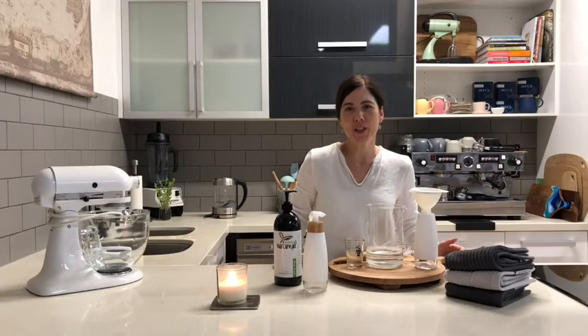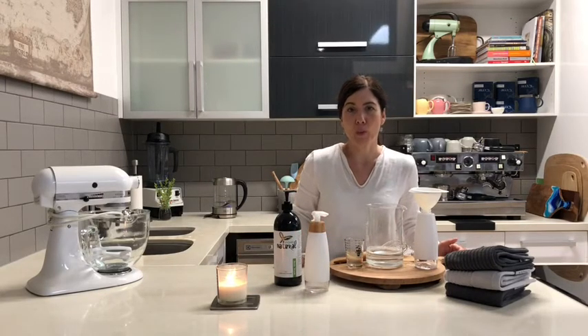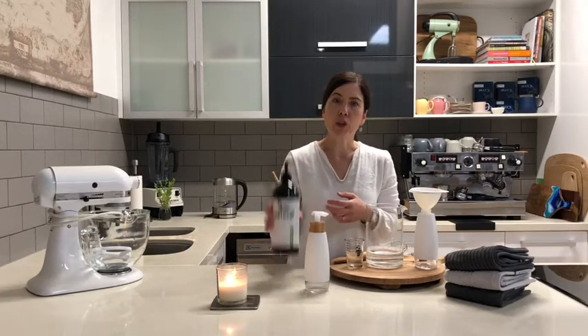Good morning, it's Meredith from Kitchen to Table. Today I wanted to share another product with you — the foaming soap pump. Cleaning our hands has never been more important than at the moment, and these foaming soap pumps are a great way to have soap in the kitchen or in the bathrooms.